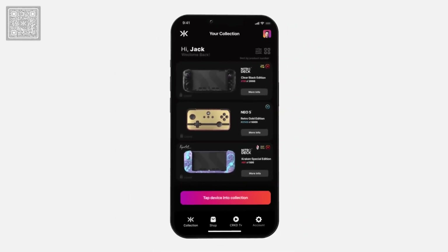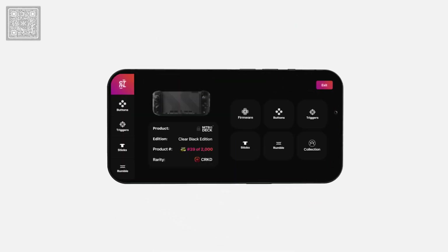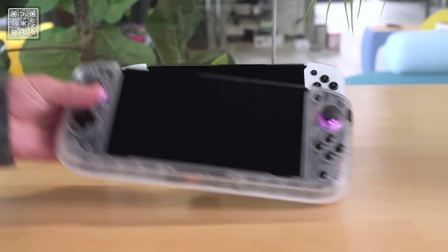As of now, we have a feature in development that's going to allow you to rebind your buttons and change some of the other adjustable features within the app as well.